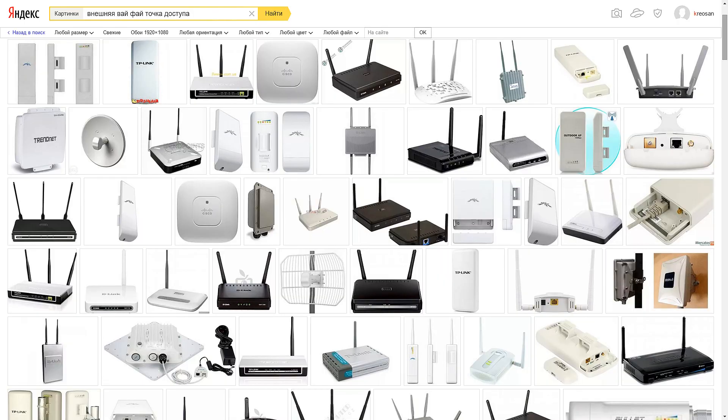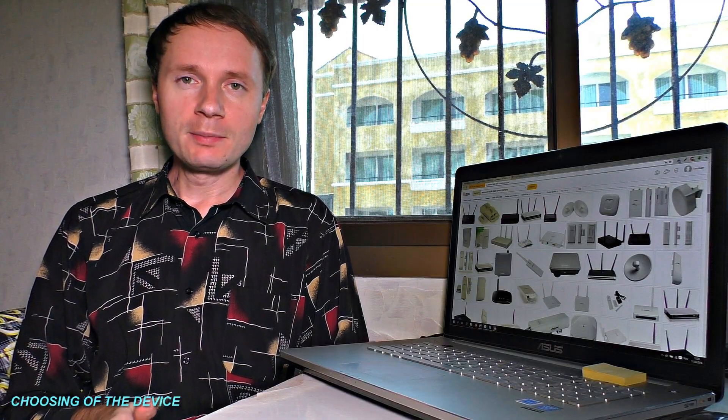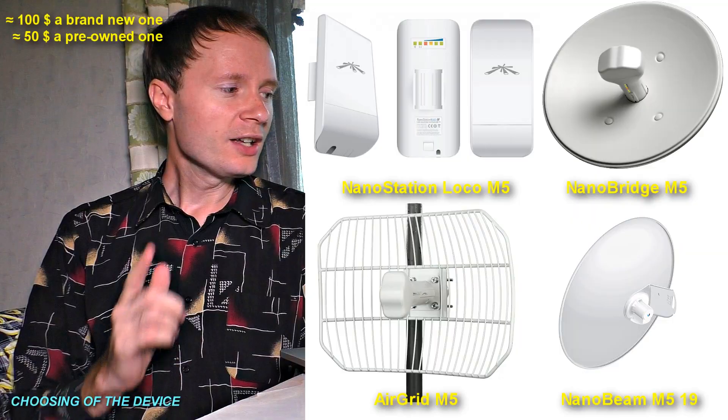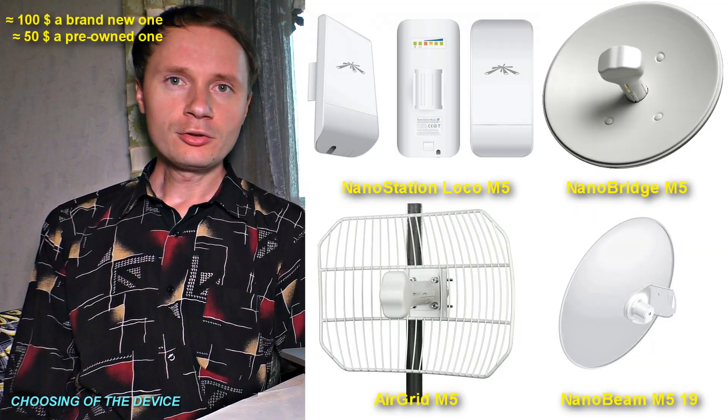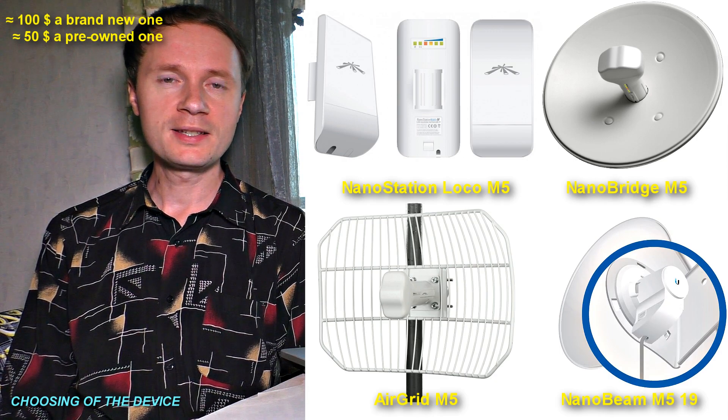We will check what is the maximum distance and speed your Wi-Fi signal can reach. First of all, let us choose an appropriate hotspot. To my mind, the most suitable is Ubiquiti Wi-Fi hotspot, such as Nano Station, Nano Bridge, Air Grid, and Nano Beam. These hotspots are known for their high reliability — that is what mobile network service providers like them for.